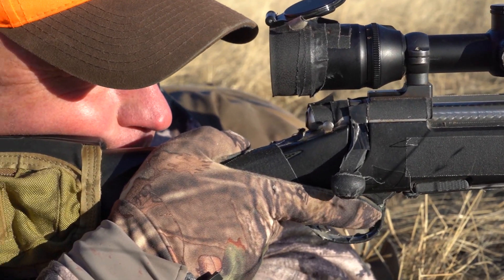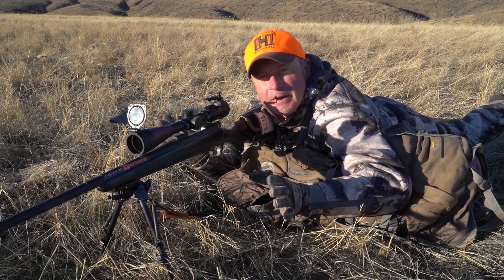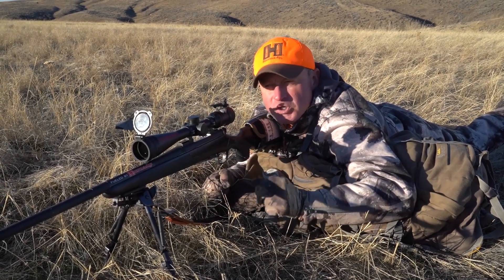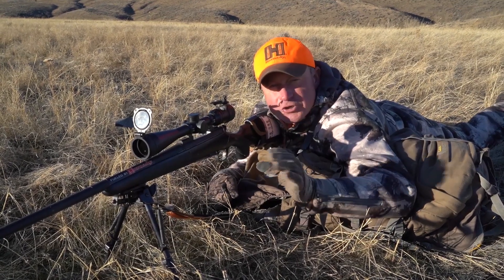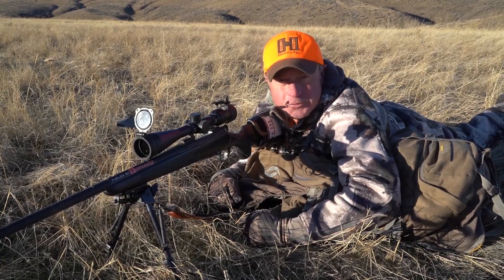Follow those steps — you can find them anywhere, like the NRA website, the different positions — and you're going to shoot a lot more accurately and your target will be hit solidly. That's what we're all here to do. Have a great hunt.